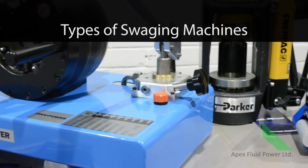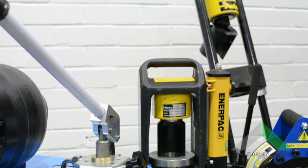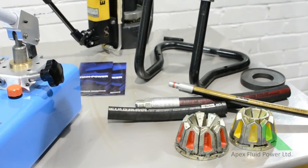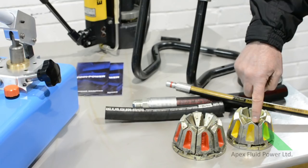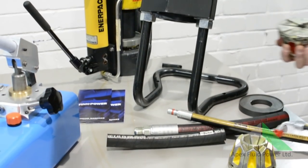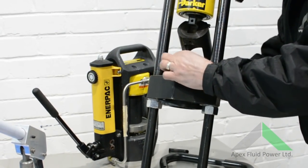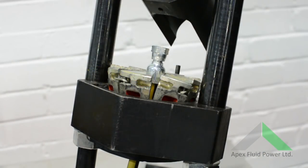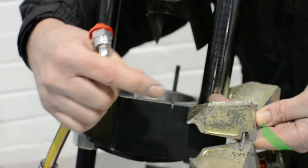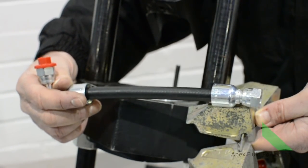There are many types of swaging machines, all with different operations and setup. For example, the Parka carry crimp features colour-coded die sets for each hose size. The die sets also have a self-aligning collar where the fitting rests for accurate swaging every time. These machines don't need a vernier, as the die sets are linked to each hose size and type.